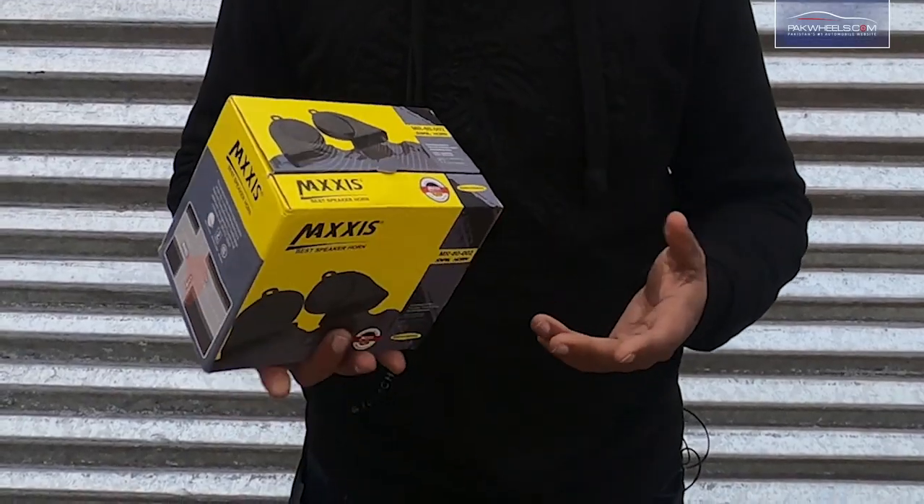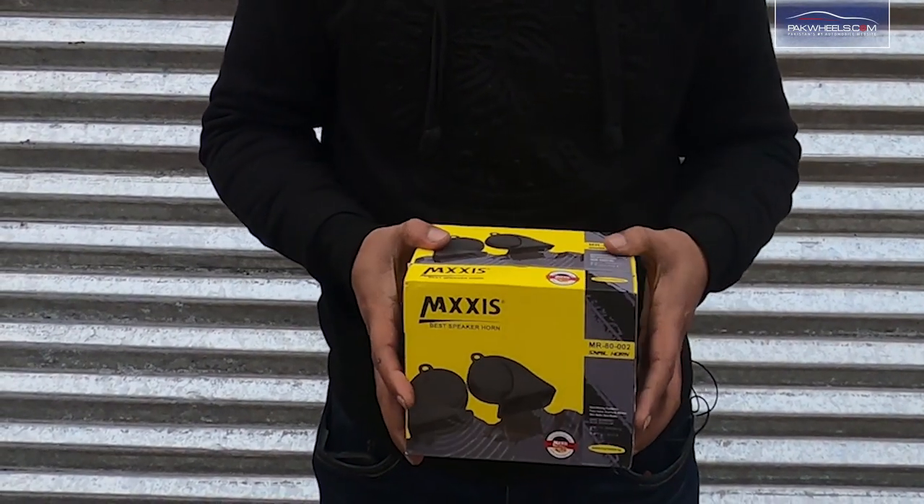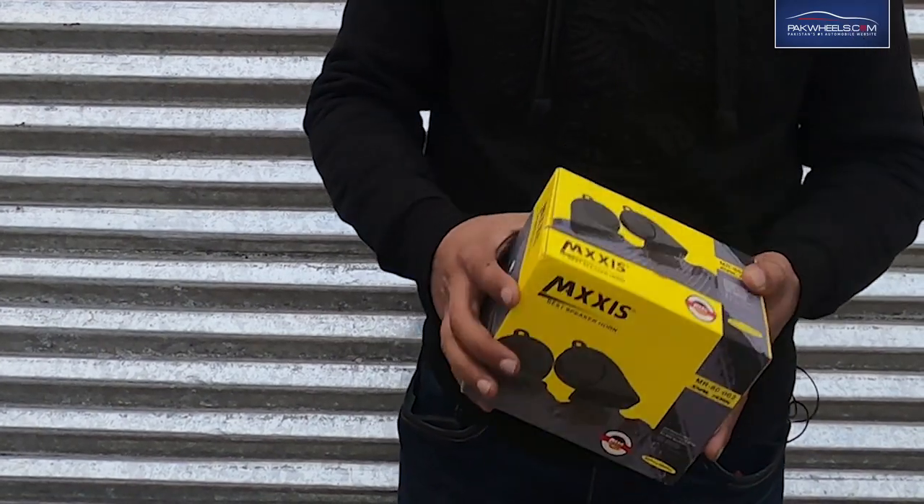Hello, welcome back. My name is Dishan, and I am here taking a look at some products. Today I am taking a snail shaped horn. We have a good horn that is durable and the output is good.